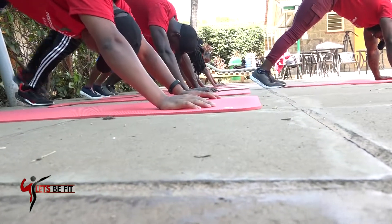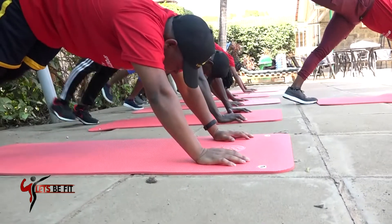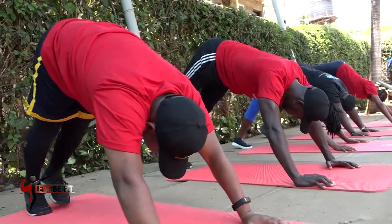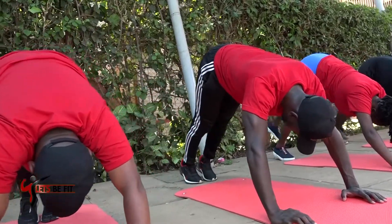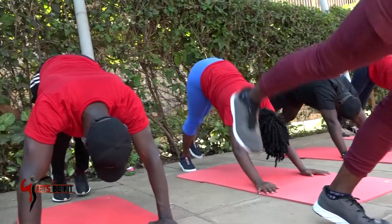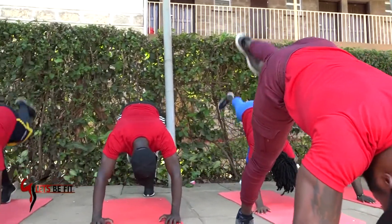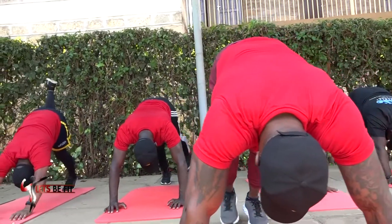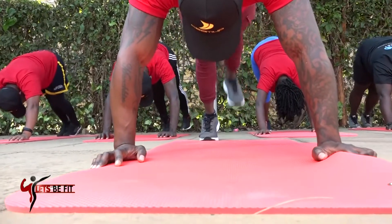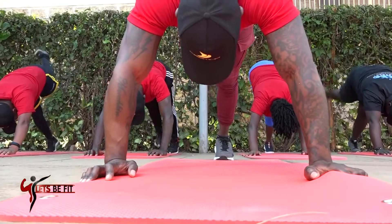Lift control — one leg, the other leg. 10. Control — one leg, the other leg: 9. One leg, the other leg: 8. The other leg: 7, 6. Keep feeling it on your calves: 5, 4, 3. Keep going, the other leg — 2, 2 more. Nice one — 1 more, nice one.